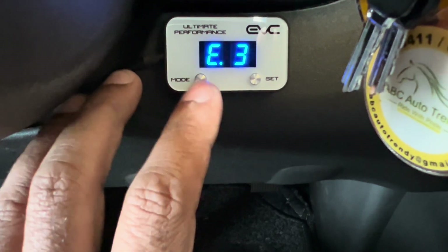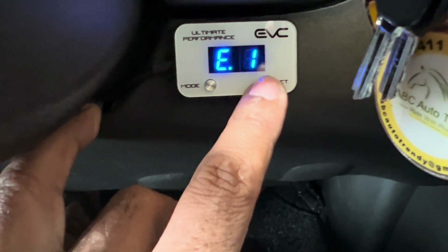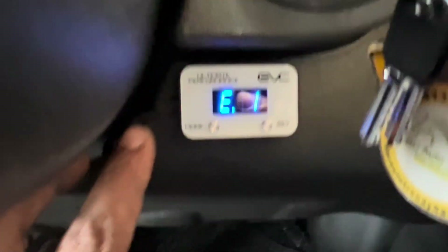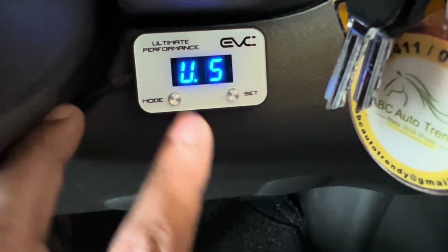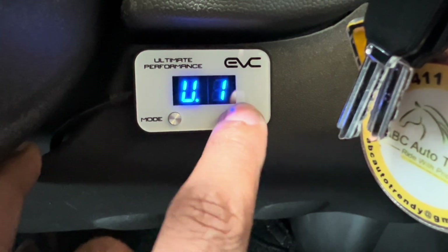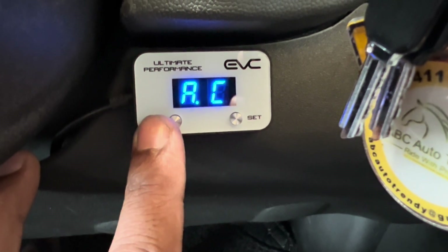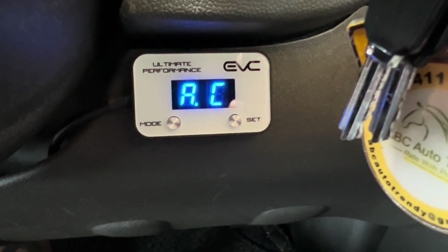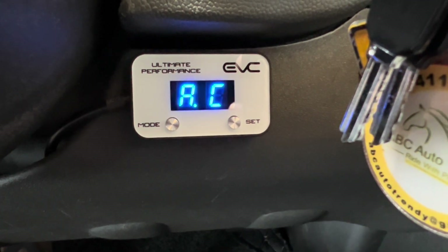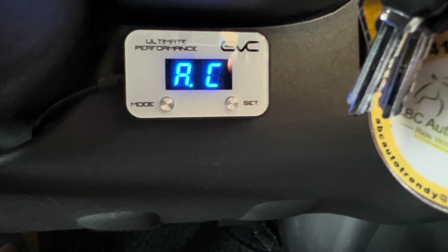The next mode is economy, where you can set from 1 to 9 according to your budget — it's the budget-driven mode. Then there's ultra, which gives you maximum power — boom — and you can set that from 0 to 9. Something very important in this setup: once you receive the EVC device, it's not just plug and play. You need to switch it according to your transmission type — it gives two options for manual or automatic transmission.